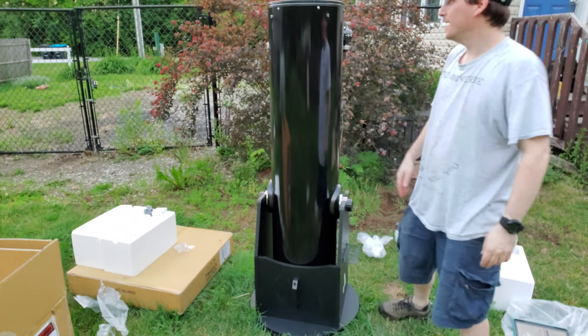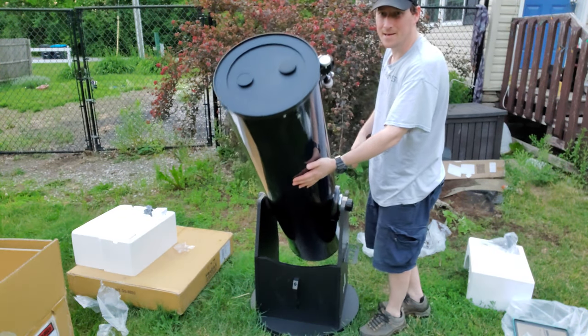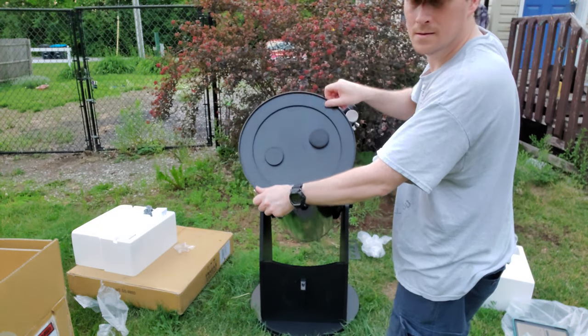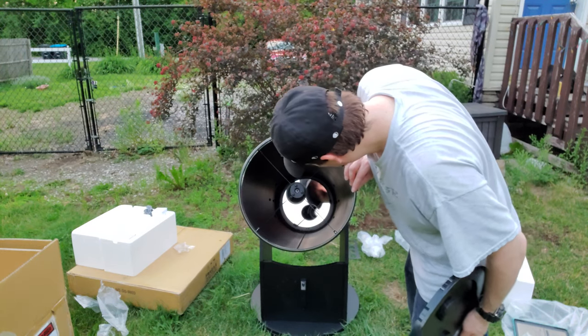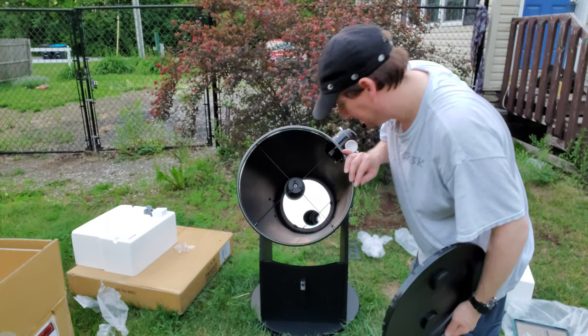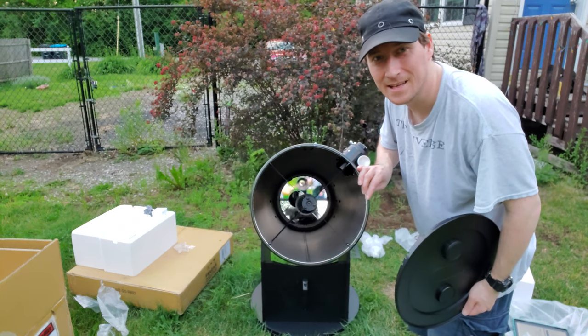There it is, there it is in all its glory - look at that, that's nice. So yeah, that's pretty - look at that.